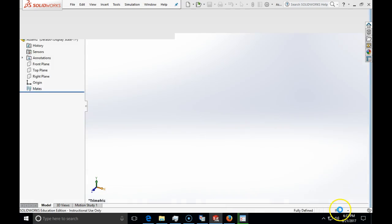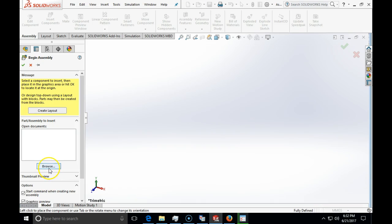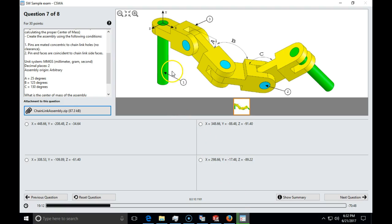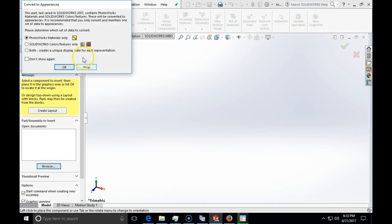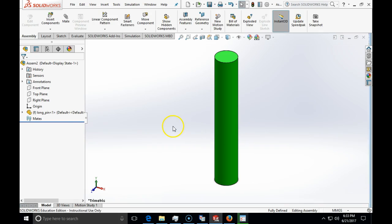In SolidWorks I'm immediately going to change the units to MMGS and browse for the parts. In the CSWA practice folder, there are two pins — let's see which is the long and short pin. The long pin is number one, so that's my first part, and I'm going to insert the long pin. I don't need to open it beforehand; those parts will not show as SolidWorks parts. I will just click on it and the first part will always be fixed.